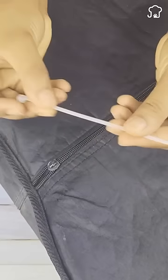1. If you wrap a plastic strip on a broken zipper, it will serve as a holder to move it more easily.